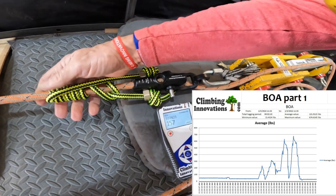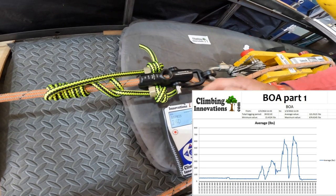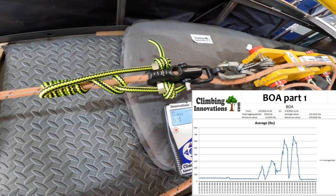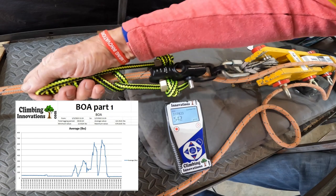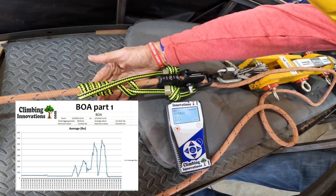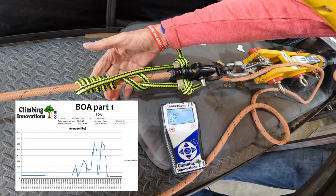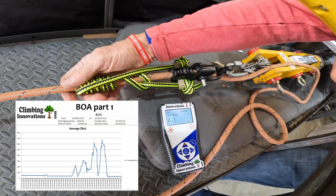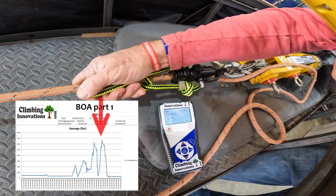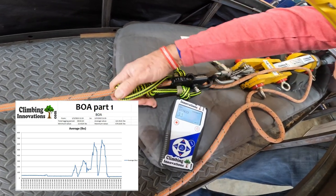Now we're going to bring it up to about 500 or 600 pounds and see if I can release it. There's 600 — it's tight but I can still pull it loose. Again there's almost 700 pounds — pretty tight, hard to pull, but I can get that to come loose.